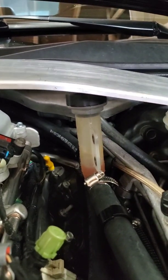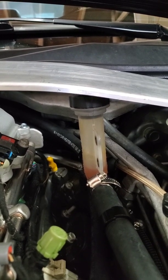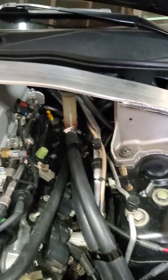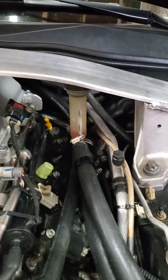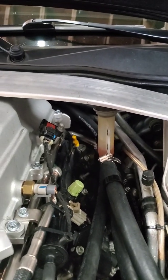Bleeding the heat exchanger — I highly, highly recommend using a vacuum bleeder, like one you hook up to an air hose. I tried to use a little hand vacuum pump and it didn't work. My tuner ended up calling me saying the pump wasn't working. I used my vacuum bleeder at work and it took another third of a gallon of coolant.